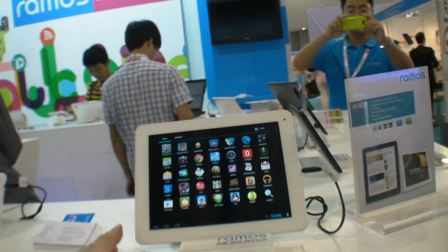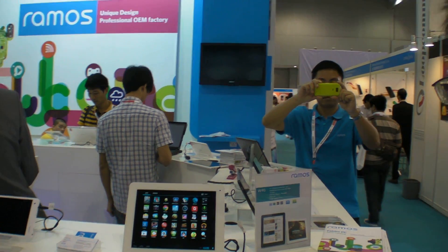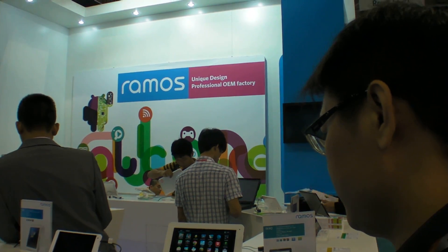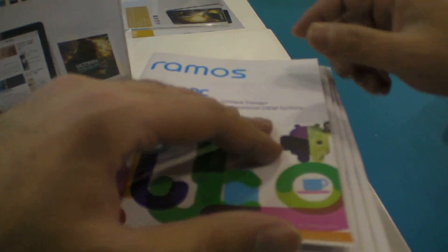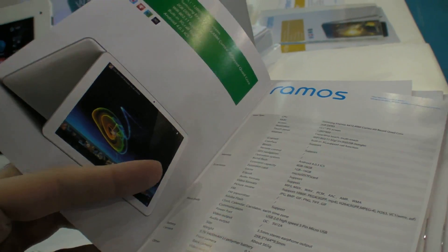So is this final — are you shipping this or is it very new? Not shipping yet. How soon? In about one month. So how many tablets does your company sell every year? Is that a secret? No, no secret — I'm not in sales, so...